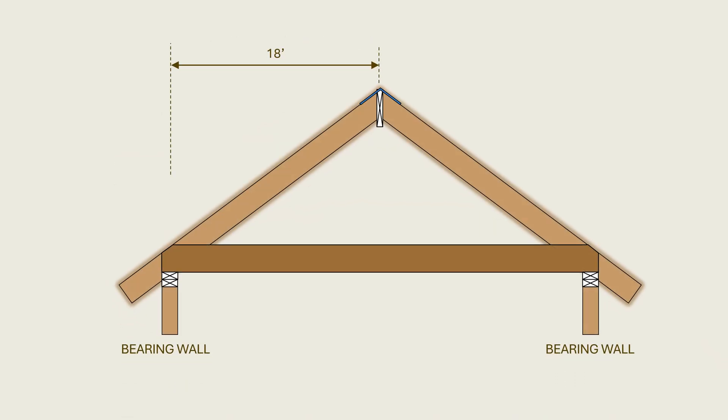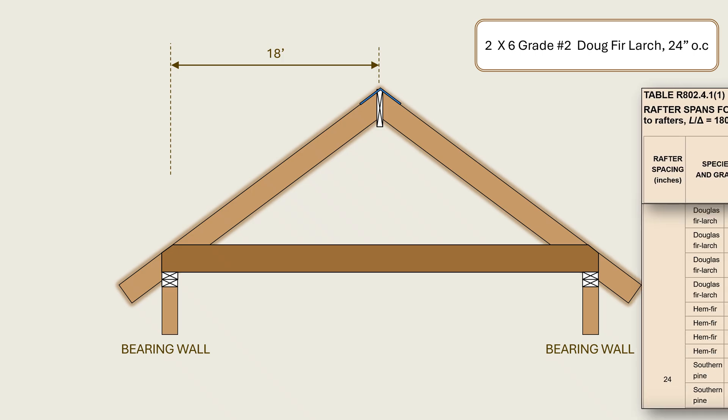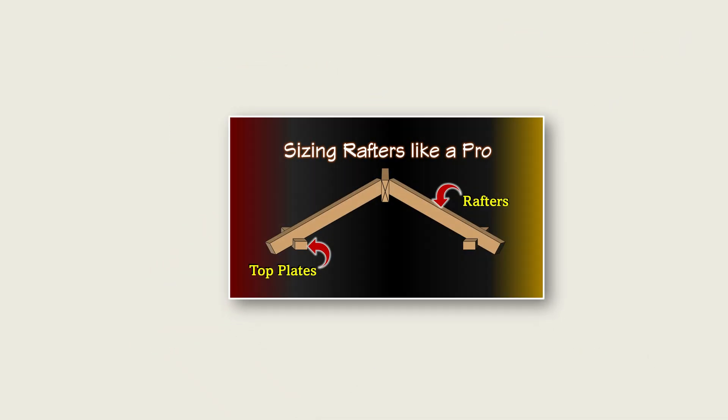Let us assume we have a rafter span of 18 feet from ridge to bearing wall and the designer wants to use two-by-six grade number two Douglas fir rafters spaced at 24 inches on center. We are assuming a dead load of 10 pounds per square foot for composite shingles roofing and a roof live load of 20 pounds per square foot. Based on table 1 in section R802.4.1, the allowable span is just under 12 feet. If you are not familiar with how to use the IRC table to size framing members, please check out our video on sizing roof rafters.